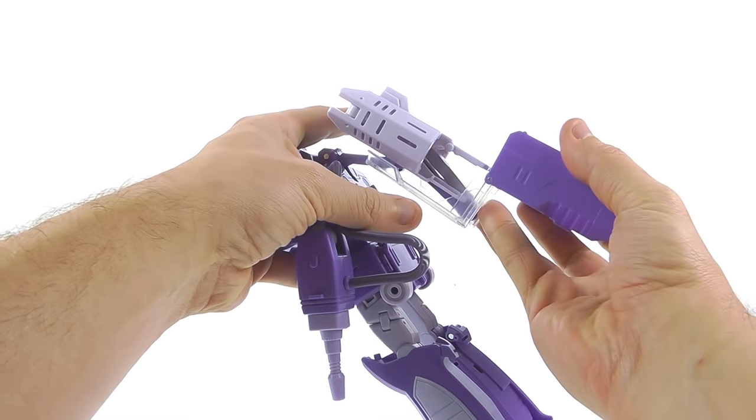I have Apollyon as my masterpiece Megatron in this collection, and next to him Shockwave is a little smaller — but the scale works really well here. He is definitely smaller than Fans Toys Quake Wave.